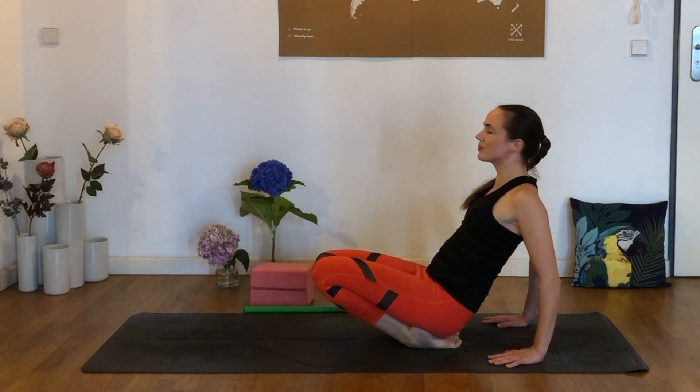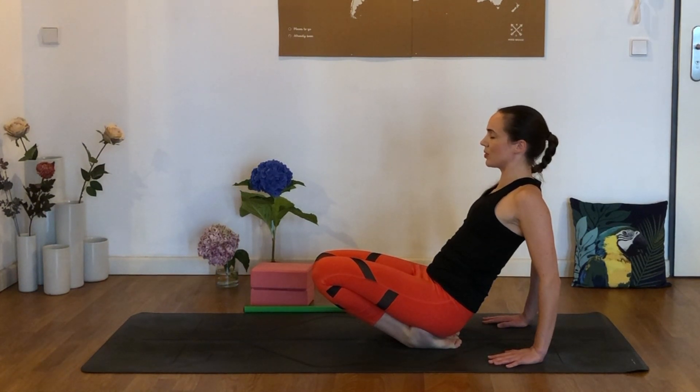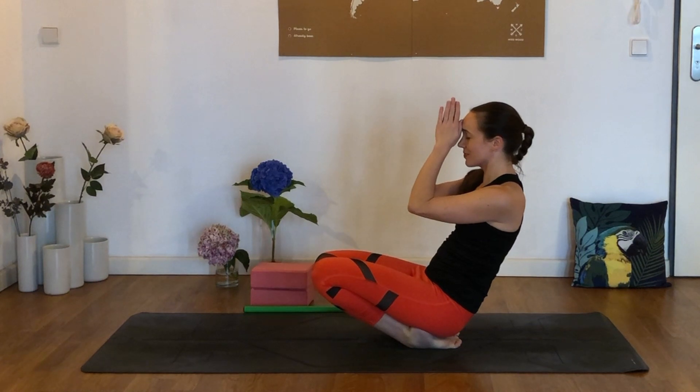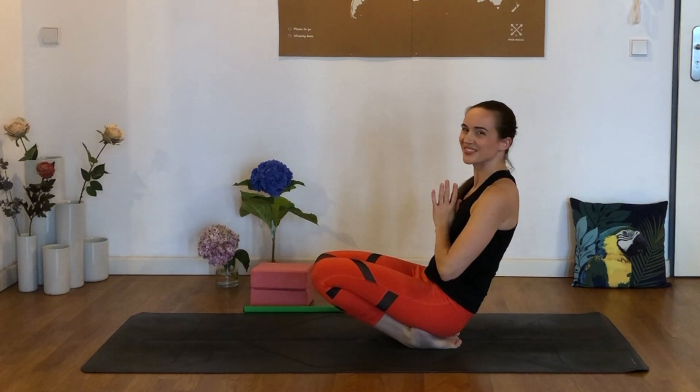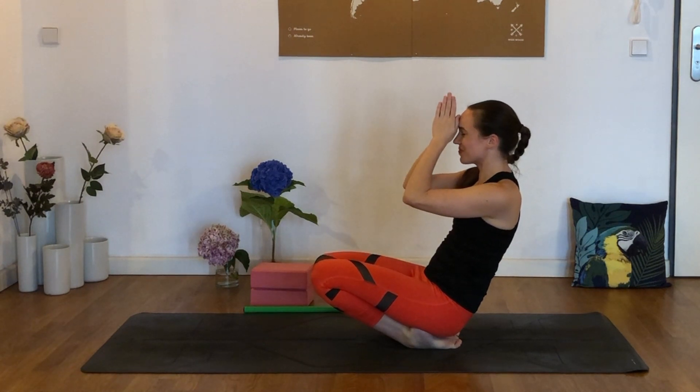This is our last stretch for today. Do remember to check out my calf stretch routine or hip mobility videos linked below. I would love to know what you thought of this one — leave a comment below or hit the like button if you enjoyed it. Ten minutes a day, even if that's all we've got, can really make a difference in our bodies and minds. You did beautifully today. I hope to see you soon. Namaste.